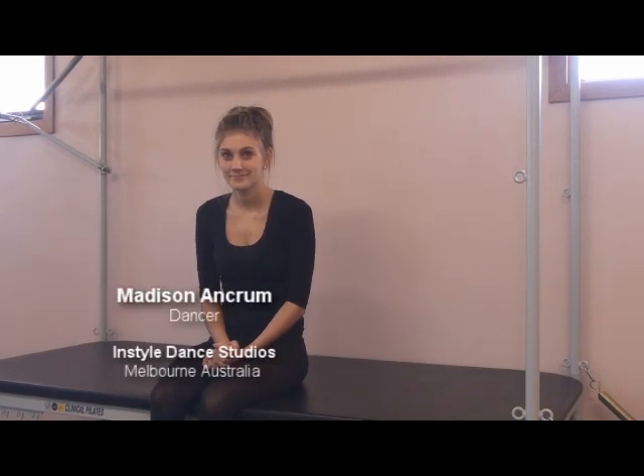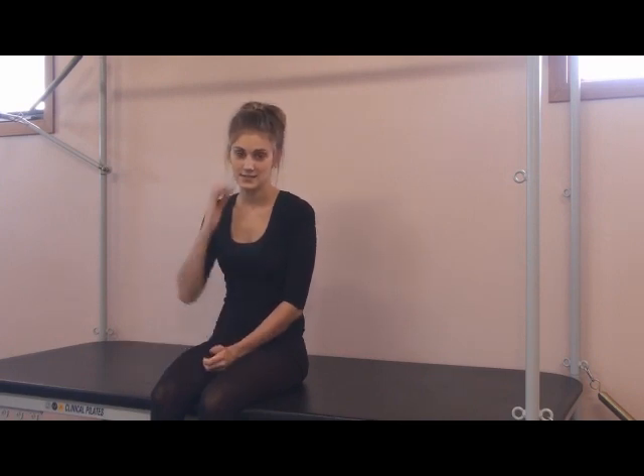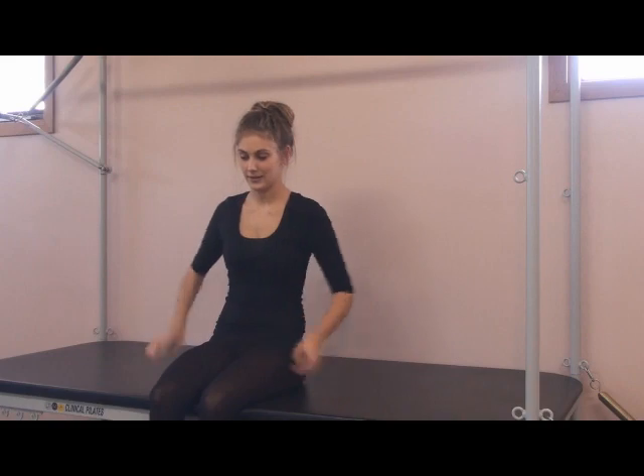I've got Maddy Ankram here today who is going to show us how to improve the splits. Madison is a wonderful dancer and Maddy, you've got a technique that you use in dancing to help improve the splits. Can you run through that please?